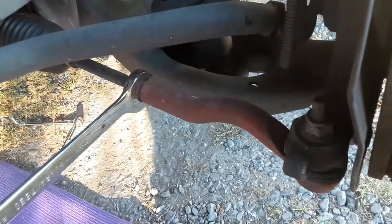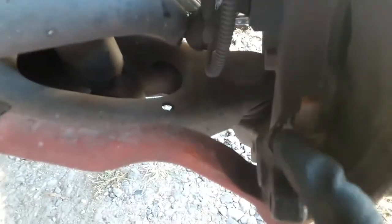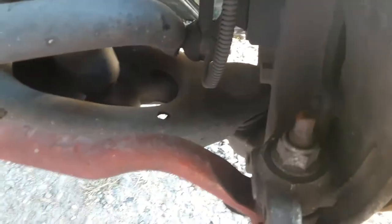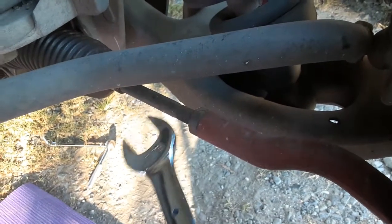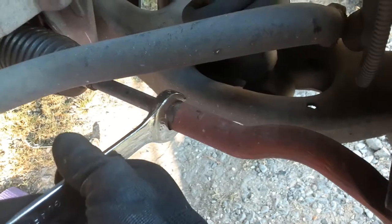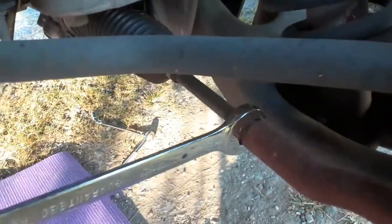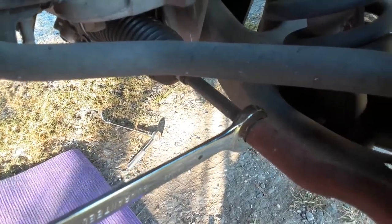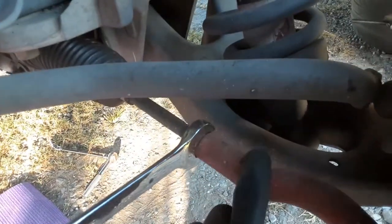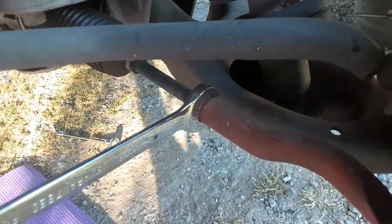To get the rack and pinion off, we have to take this bolt out right here. This one's got to come off — just hit it with a hammer and it'll pop down. You'll have to get this piece off later, but it'll be easier if you just give it a little turn and it'll loosen up. Loosen that up just slightly so it's easier to get off later, because you're going to have to put it on the new part with this piece too. We're going to do that on both sides.